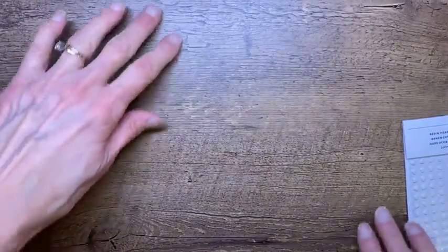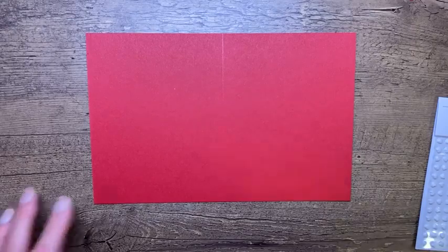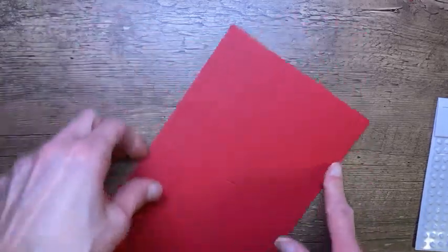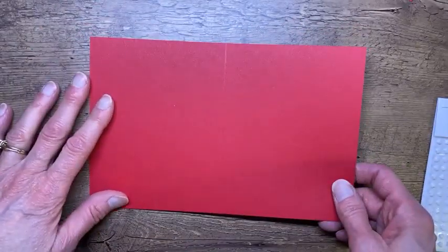Let's bring this light down a little bit to get better lighting. So we're going to make a swing fold card tonight — let's dive right in. I have a standard card base here that is cut at eight and a half by five and a half, scored at four and a quarter, just like you might imagine.